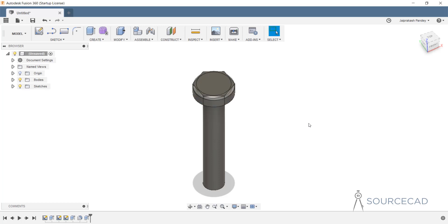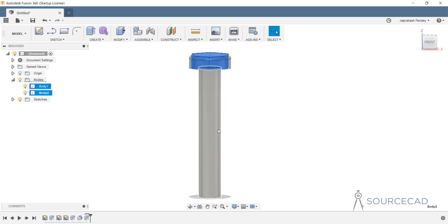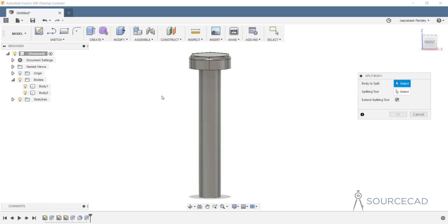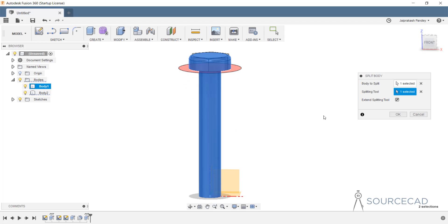So we have a completely new body which is a polygon. Now let's inspect the bodies. One body is the complete body that includes the circular cap as well as the cylindrical part, and body 2 is just the polygon. We need to make sure that the cylindrical cap is separate from this body. For that I'll go to modify and select split body, which will split this complete body in two parts. I'll select the body to split and use this plane as the splitting tool.